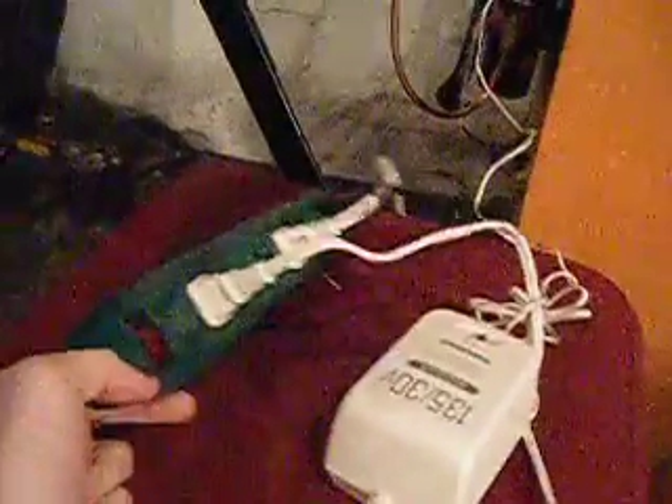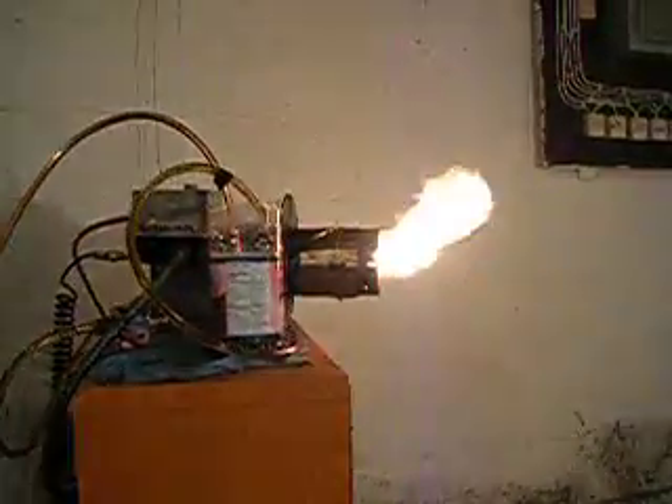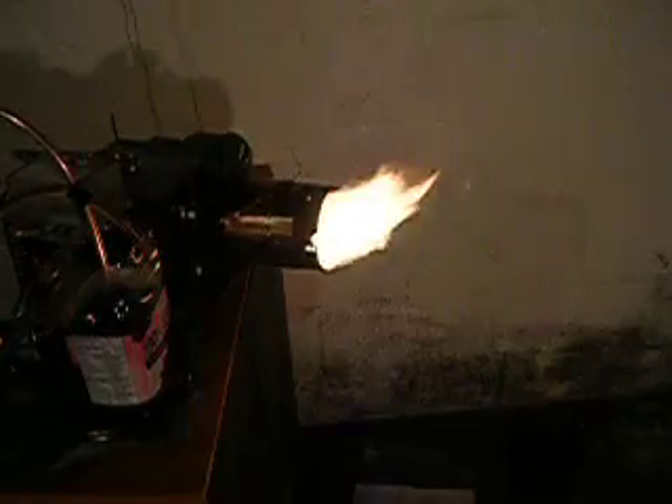Now, a thermostat on your wall is normally low voltage. I don't have that hooked up, because this thing would use whatever thermostat you currently have employed in the house. But when I press this button on the power strip, it will simulate the thermostat calling for heat. And there you go — you get a nice flame, and that can heat your house during the winter.